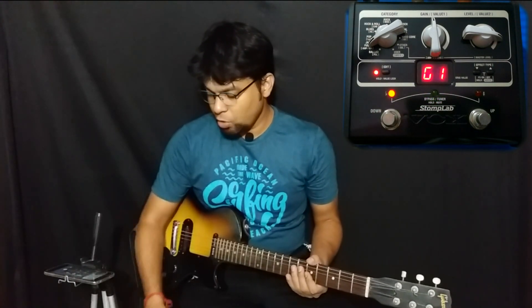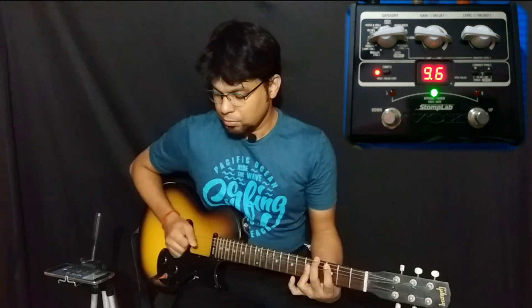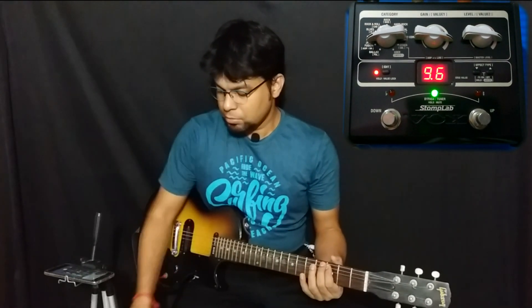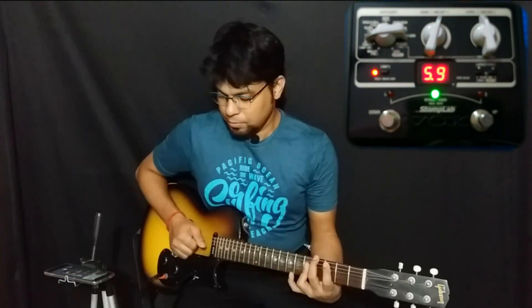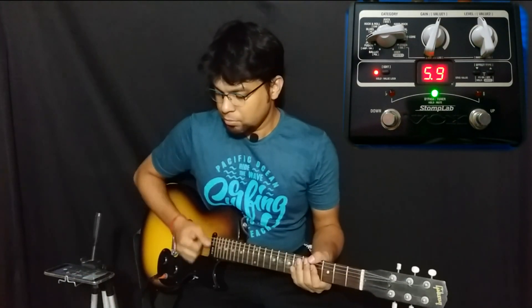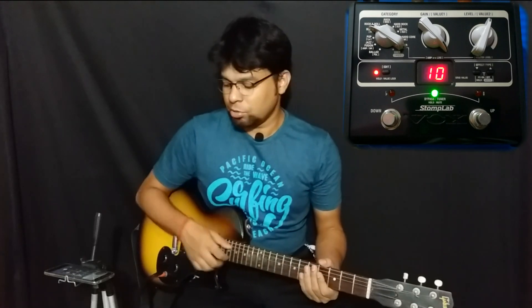Bringing it back to the knob, we move on to the low, which is your low frequency. You can just hear the lows coming in. Same goes for the highs — I like a little bit of extra high in this kind of clean patch because of the sound I'm trying to make.